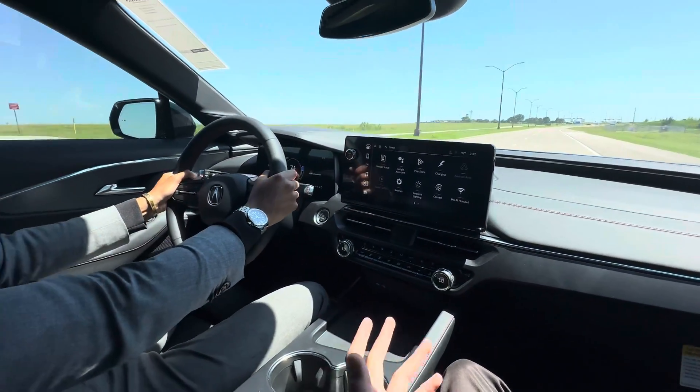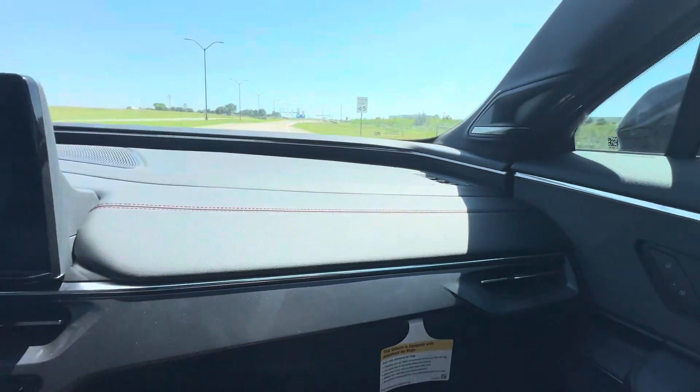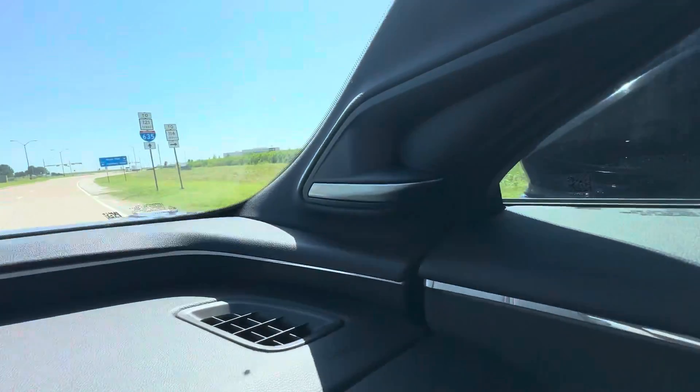They're going around the corner — how's it feel? The corner is actually really good. Handles really well, not too much body roll. I like that.